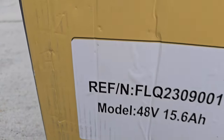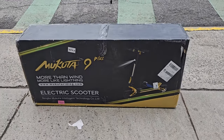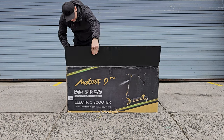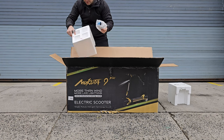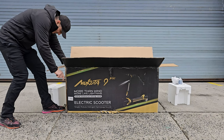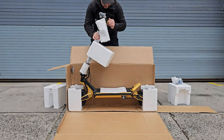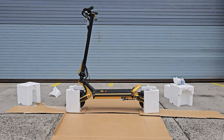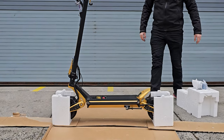We have here 48 volts, 15.6 amp hours on the box. Let's open this up and see what's inside. The scooter was delivered fully assembled, only needed to be unpacked. Love the styrofoam blocks that kept the scooter perfectly standing — makes the unboxing very easy. The package is simplified, efficient, and not much waste.